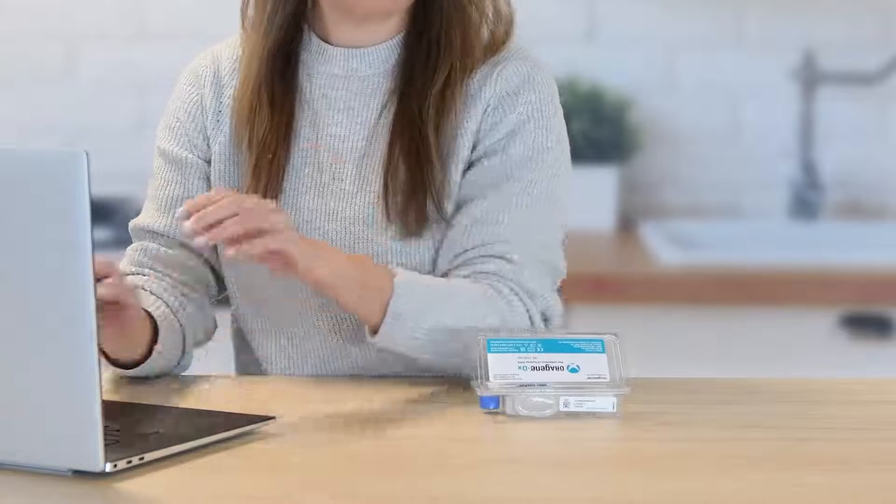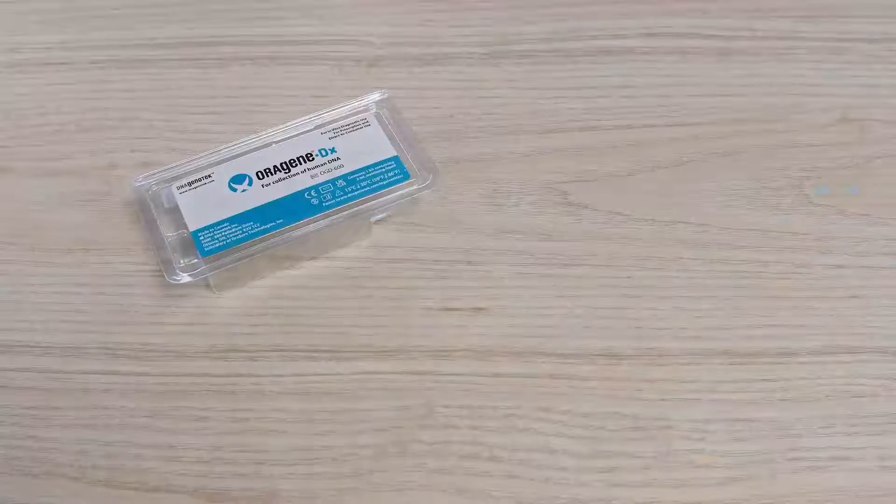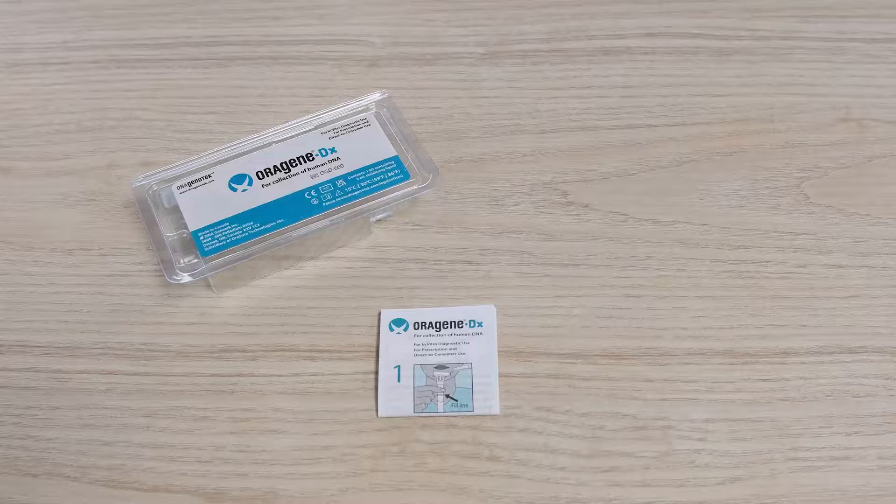To use the collection kit, open the packaging. Remove the instructions and tube with the attached funnel. Leave the cap and container for later use.